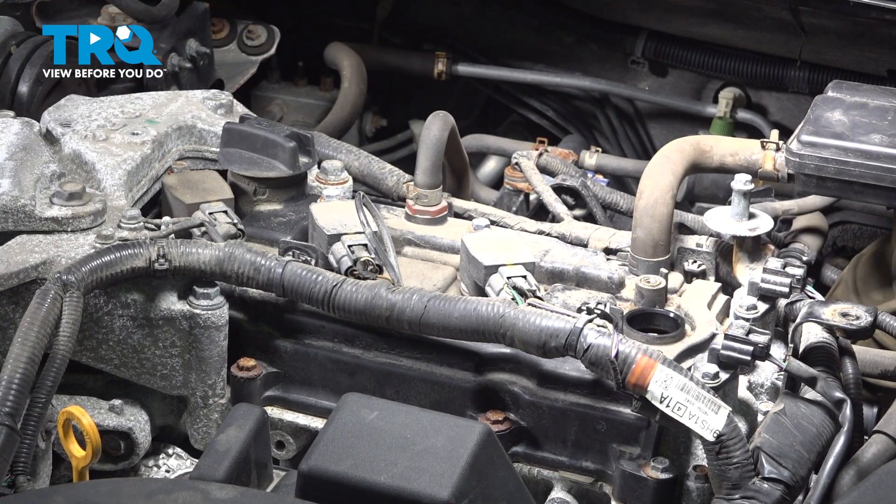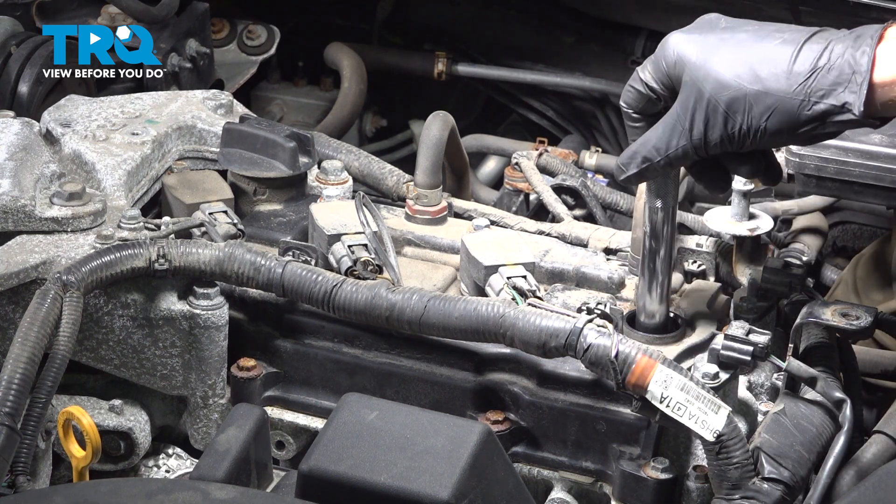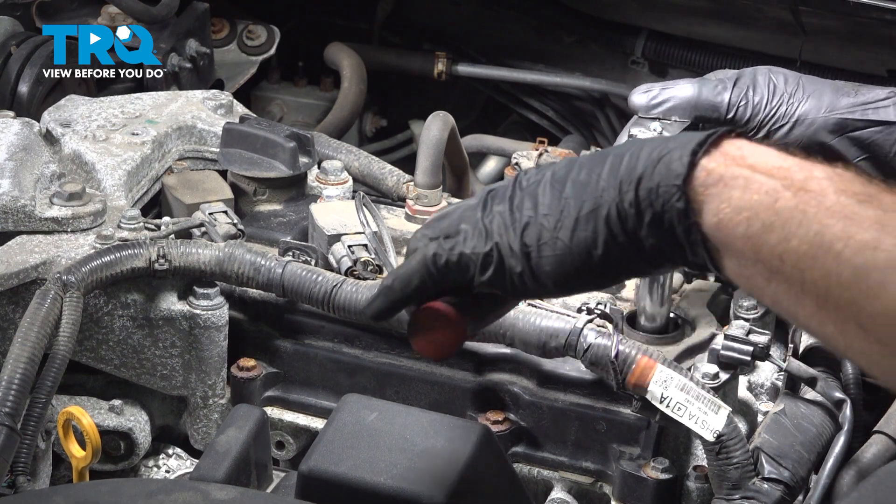Now we can start removing the spark plug from the engine. To do this, we'll be using a 9/16 spark plug socket. It's important to use a spark plug socket so it will grip it and not break it.